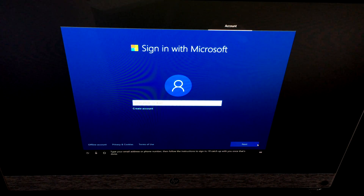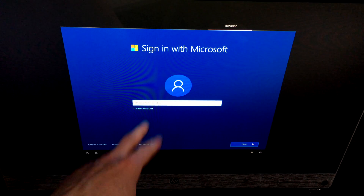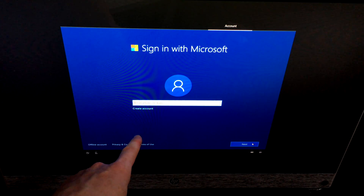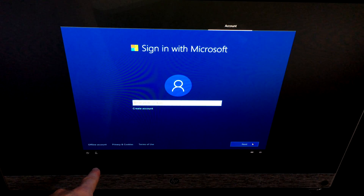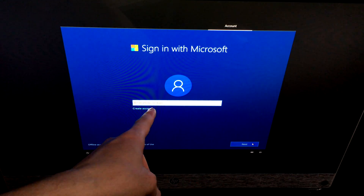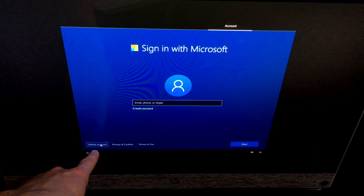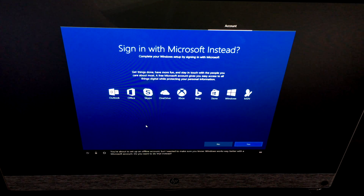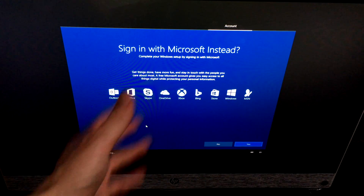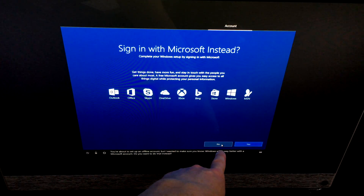Cortana will ask you to sign in. If you have a Hotmail or Microsoft account, you can put your email or phone number there. You can also create an account — I suggest creating one as it syncs everything better. However, if you don't want to, you can choose the offline account option. Just be aware that Windows works better with a Microsoft account.